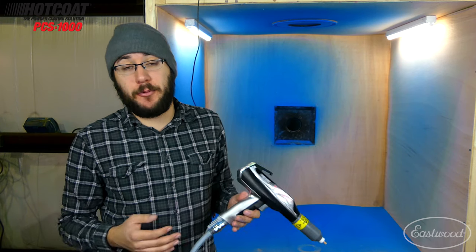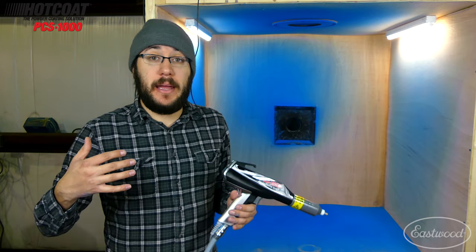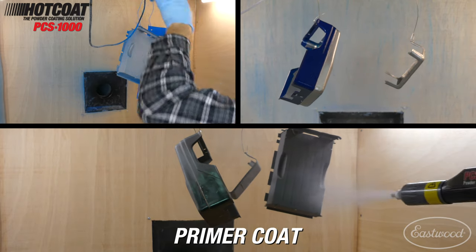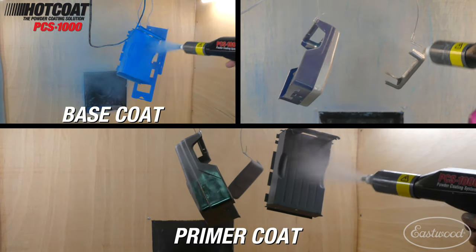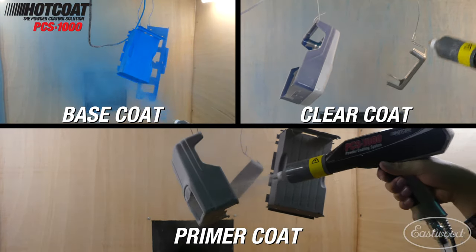Eastwood was kind enough to send me this PCS1000 to upgrade my previous unit, and I have to say this is a real game changer. I'm able to quickly swap out powders, so when I'm doing multi-coats — like you can see here, I have some Eastwood metallic blue all over the booth behind me — I did a primer coat, a base color coat which is a heavy metallic, and then a clear coat over that.